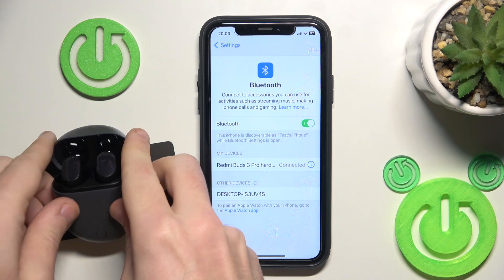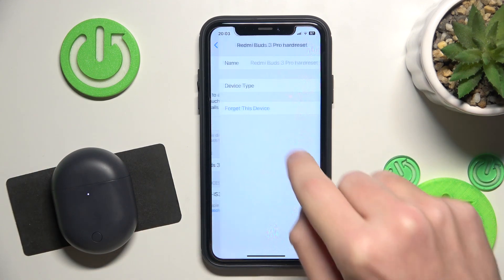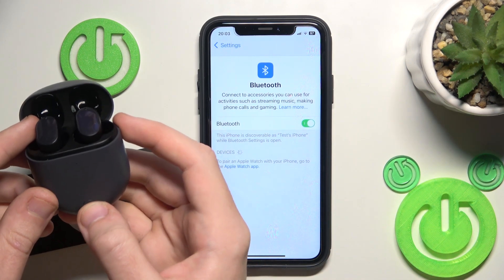But if it also didn't help you, close the charging case. Click the information icon or settings icon if you have Android. Forget this device. Also if you have Android, click pair new device.